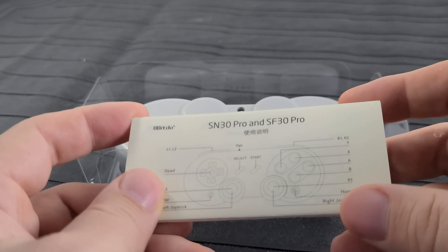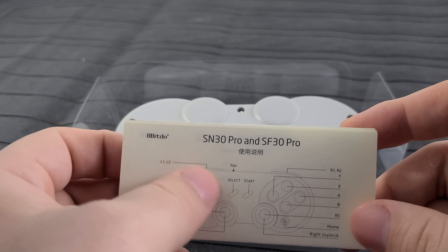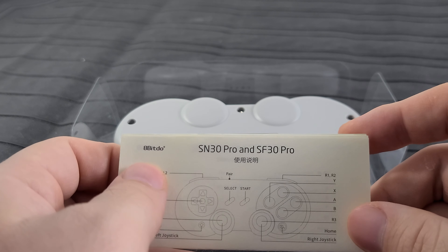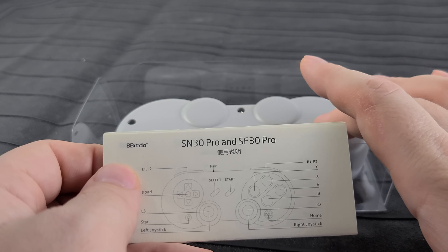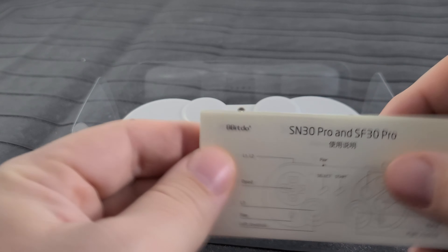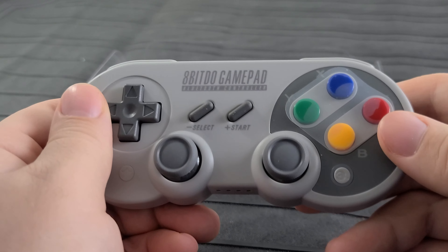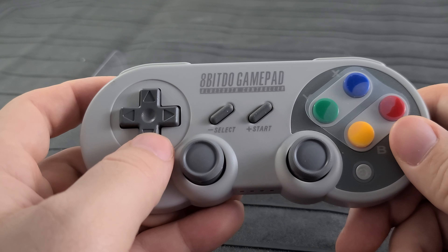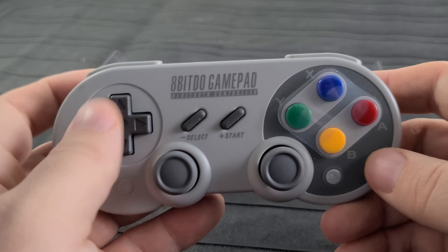We've got a little instruction manual. This is the SN30 Pro. Well, there's two different models — the SN30 Pro and the SF30 Pro. As far as I can tell, they're identical in appearance except that the SF30 Pro is designed to look like the old Super Famicom controller versus the Super Nintendo controller, the Americanized version. So as you can see here, we've got the colorful buttons — the green, blue, yellow, and red — whereas the regular Super Nintendo just had buttons that were kind of dull and colored like the rest of the gamepad. So that's the difference.